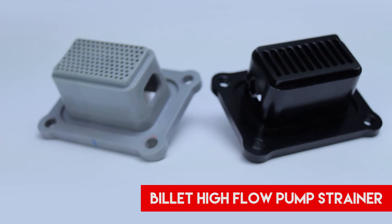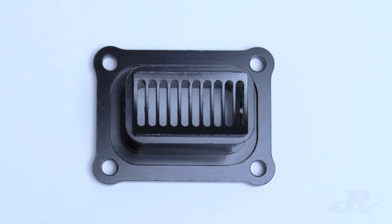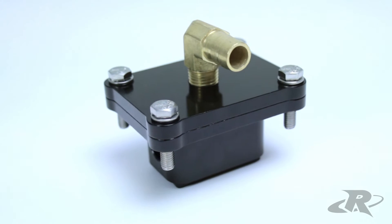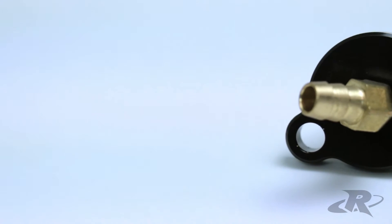The billet high-flow pump strainer on the right replaces the restrictive OE pump strainer on the left, allowing more volume of water to feed the engine. It also allows for a second half-inch water line to be added, which is dedicated to feed the intercooler and oil cooler separately from the engine.